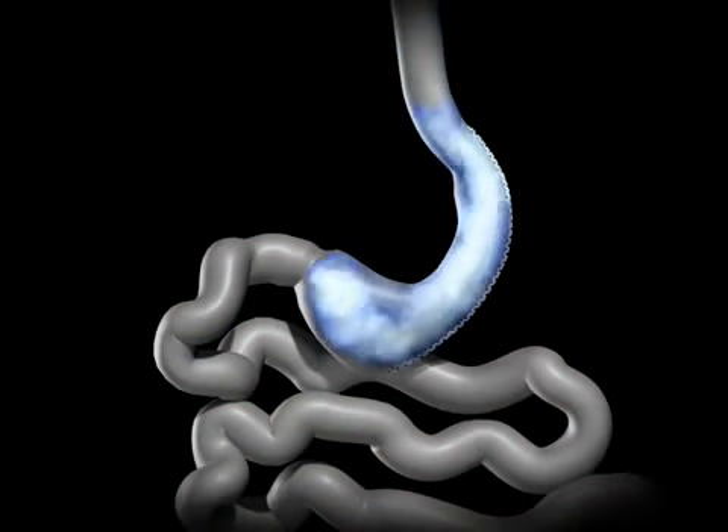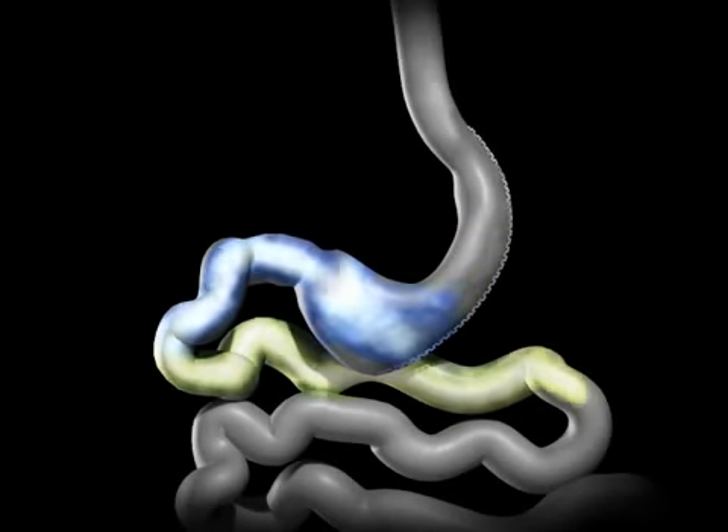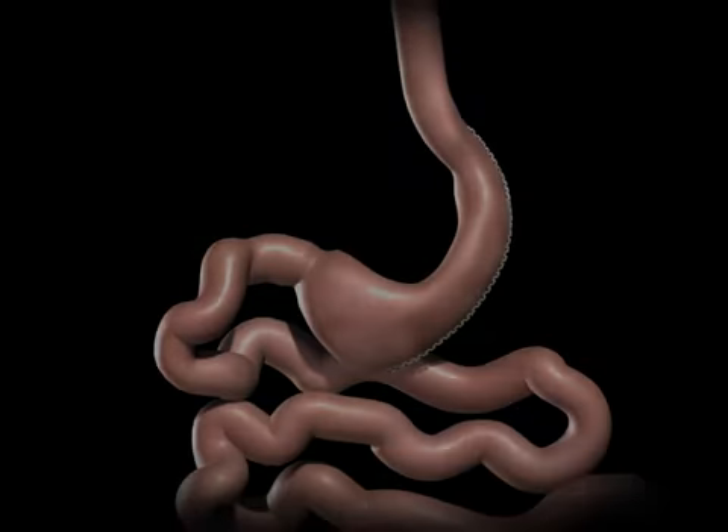This smaller stomach sleeve restricts the amount of food you can eat before feeling full. The bile and pancreatic fluids from the liver and pancreas mix with the food and allow it to be completely digested and absorbed in the bowel. There is no rerouting of the small bowel or postoperative adjustments necessary for the sleeve gastrectomy.